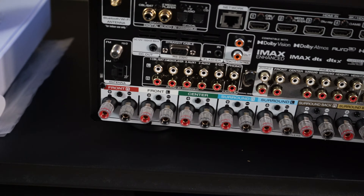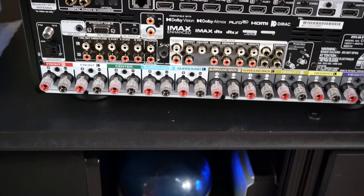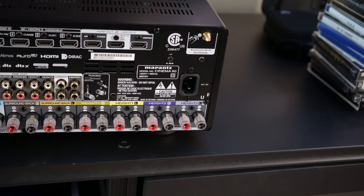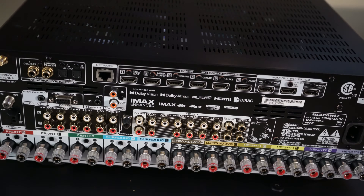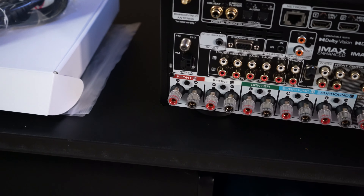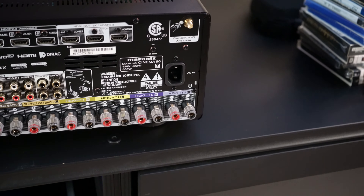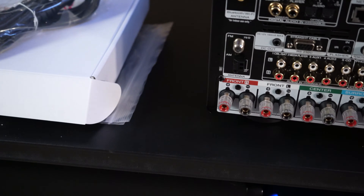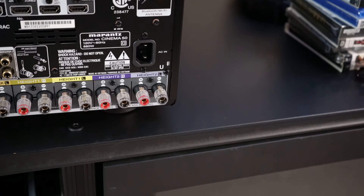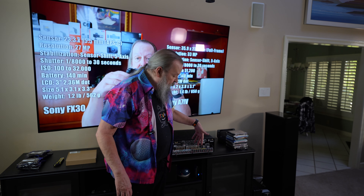It also has the phono input and ground for my turntable. What's gone are all the non-HDMI inputs — just a few audio-type things, then all the other video stuff, the three-color component. And then we have all the speaker terminals across the bottom, which will either unscrew or you can use banana plugs. I will be using banana plugs because I have my speakers already set up that way.